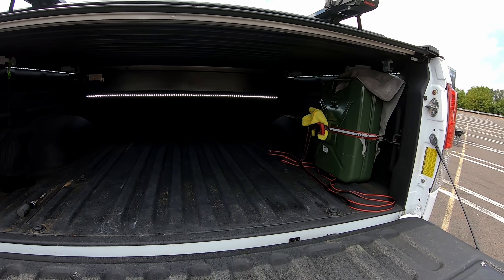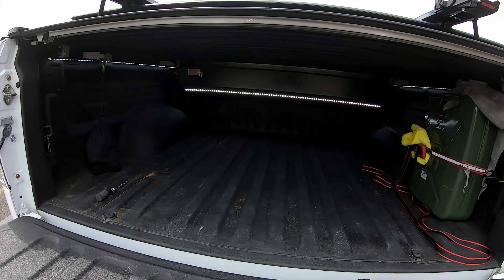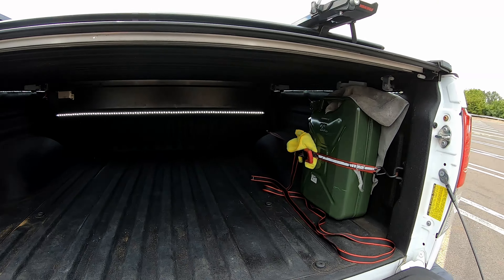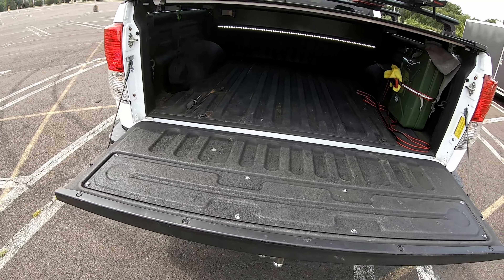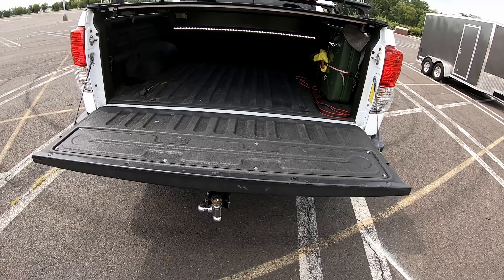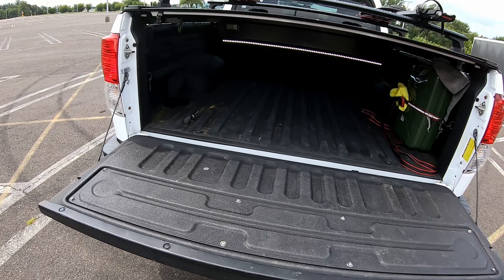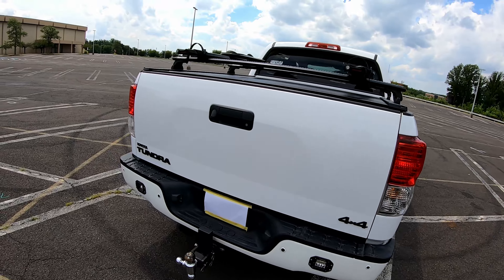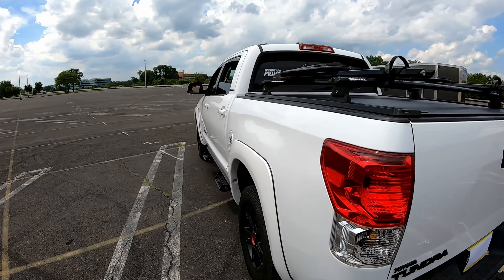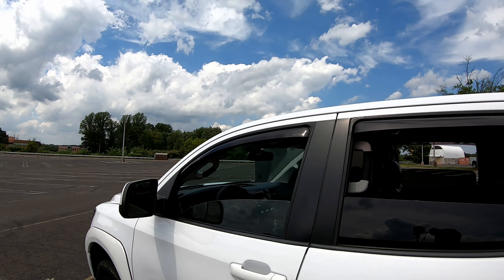Inside the bed, I've done a video about the interior lighting — it's simple, and I did have an installation video showing how I did it. That's something I think you should have in the bed of the truck. The bed liner came with my truck from the previous owner — definitely something you need to get. It protects your truck and keeps it from rusting once the paint chips, which happens when you're bringing stuff home.